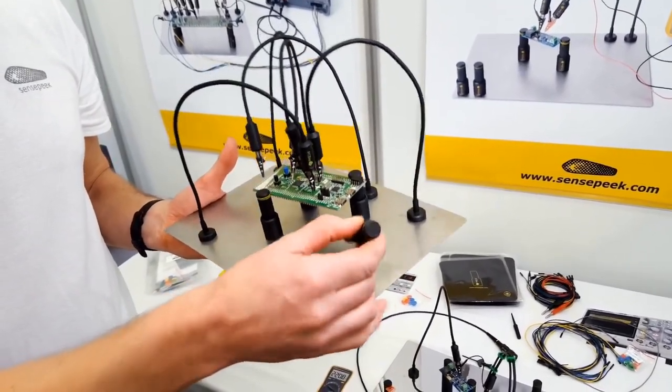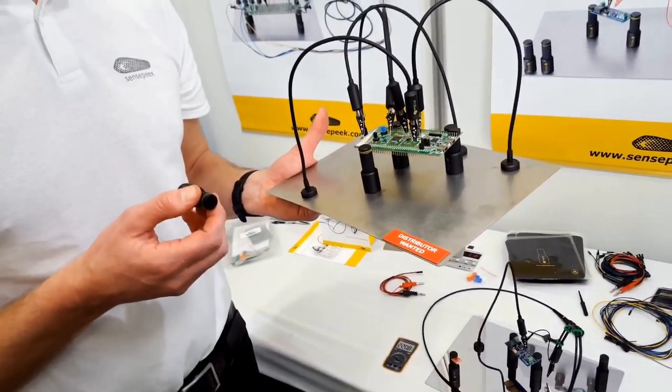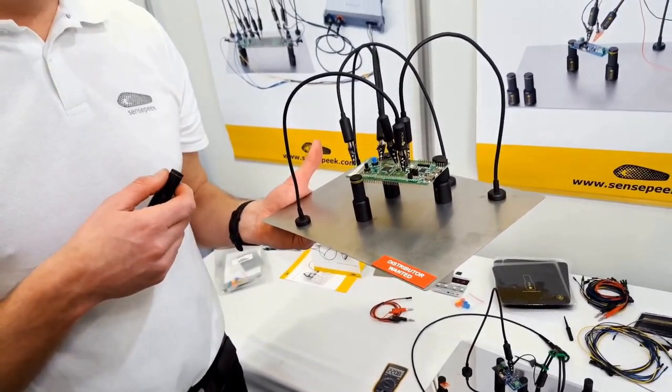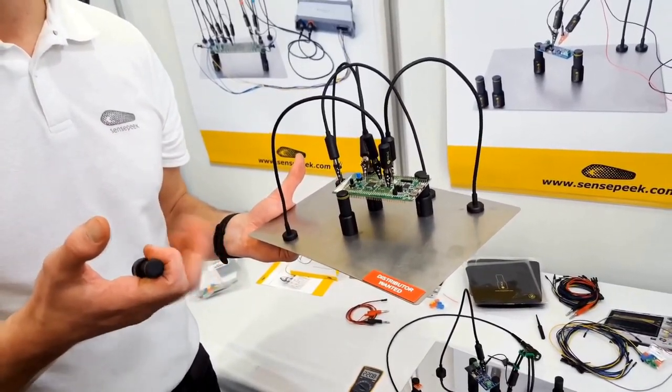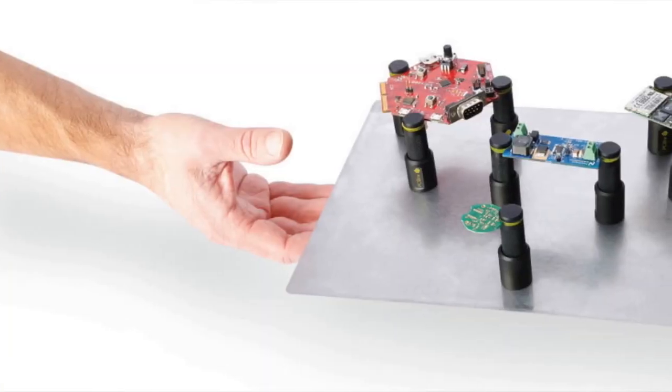We started out with actually holding the circuit board, securing it through the whole developing chain. Then we decided to add some measurement probes to make it easier. The problem we ran into was that the circuit board holders we saw in the company were stationary, so they didn't follow the flow we had for development.